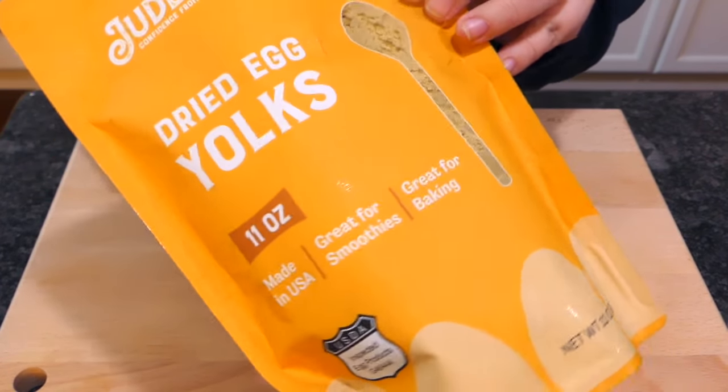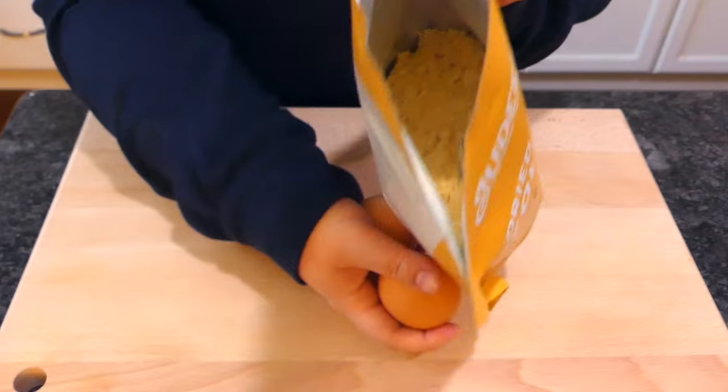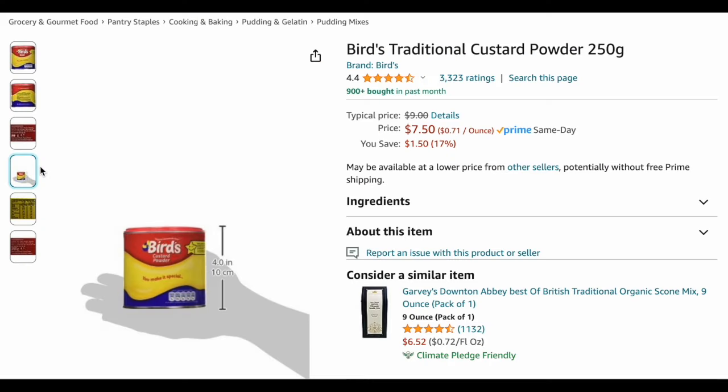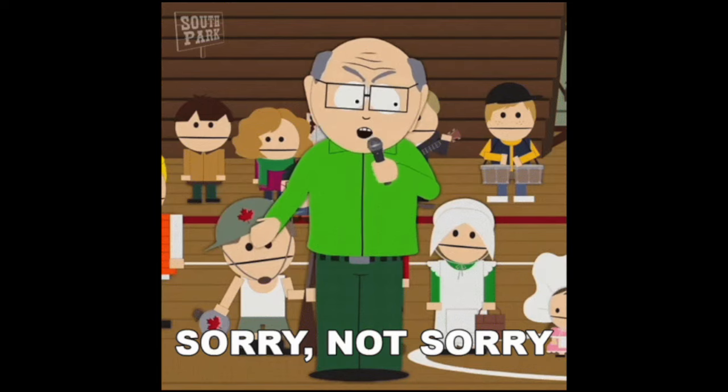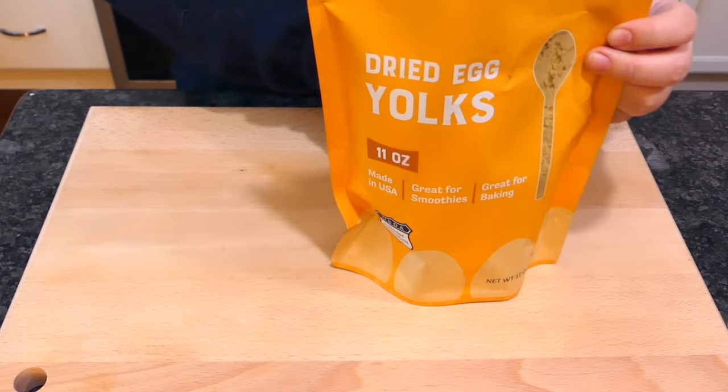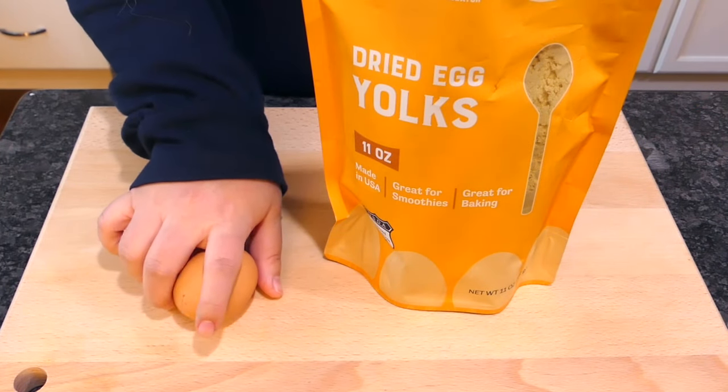Powdered egg yolk — pasteurized, dehydrated, instant, and versatile. How do they taste though? Are they any good or do they disappoint like Bird's custard powder? I will be a guinea pig. This is the first of many tests to see how the powdered stuff stacks up against the real deal.